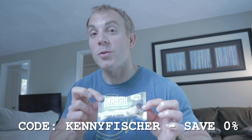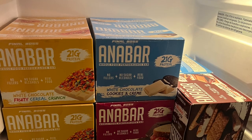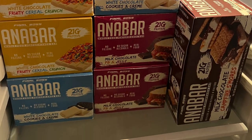And we're not having Power Crunch bars like Christian, but we are going to have the best tasting protein bar out there on the market, which is the Anna Bar — specifically the white chocolate cookies and cream. Code Kenny Fisher saves you 0%, but you should still go buy some because all the other codes out there will save you 10%. And if you missed out on the Memorial Day sale — sorry, that was a really good deal, like 33% off Anna Bars. Anyway, let's get to eating meal number two: our three snacks. And I will see you for lunch.